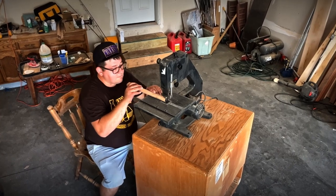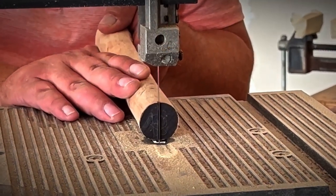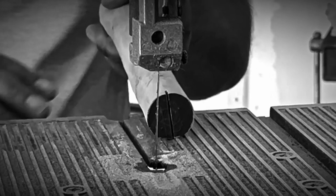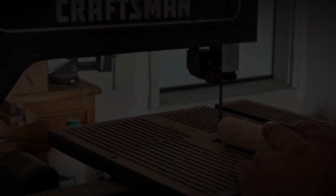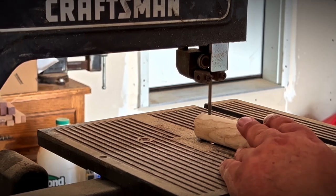Using a small bandsaw, I cut slots for the wedges. A few minutes later — perfection.